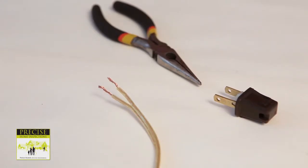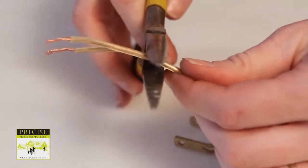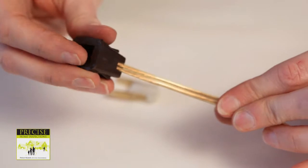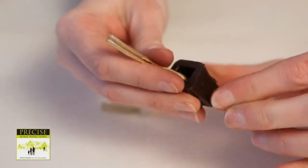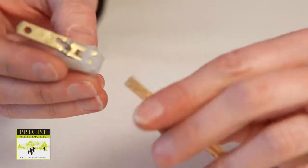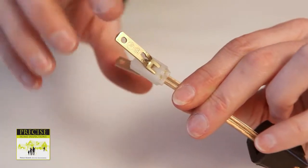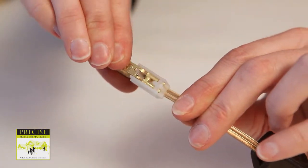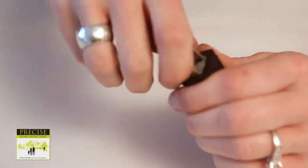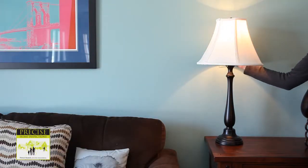Now it's time to finish the lamp's plug. Take the quick clamp plug and remove it from its case. Make a clean cut at the end of the wire. Feed the wire through the hole in the base of the plug. Spread the prongs of the plug apart and carefully feed the wire into the slot until it hits the end. Now squeeze the prongs together — you'll feel the wire being pierced by the prongs. Now carefully push the plug into the case. With your lamp fully reassembled, it's now ready for use.